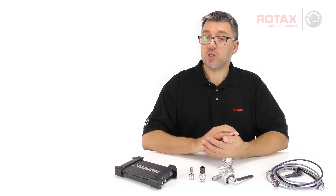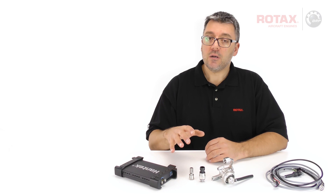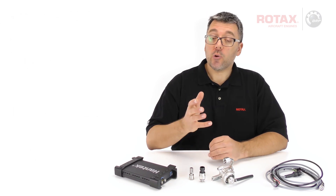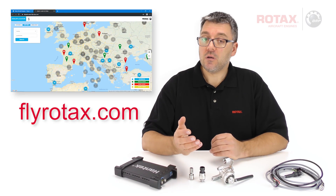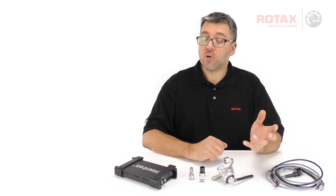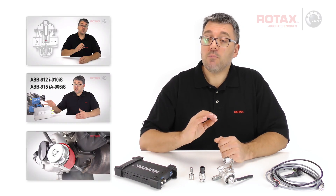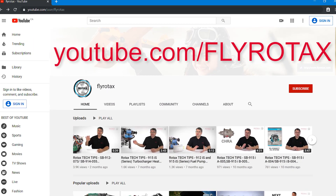For complete instructions on oscillation measurement and fuel damper installation, see SIPAC 020. Contact your nearest Rotax authorized distributor or their independent service centres, or your aircraft OEM for more information. Thanks for watching. You can find more videos on the official Rotax Aircraft Engines YouTube channel, FlyRotax.